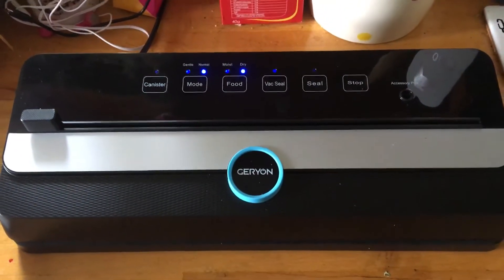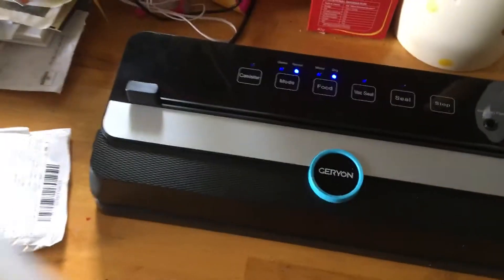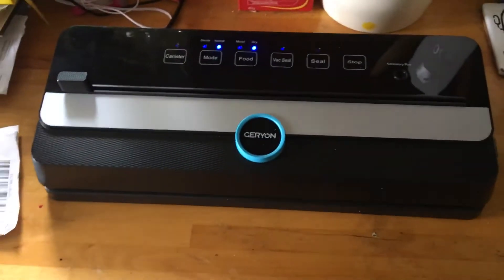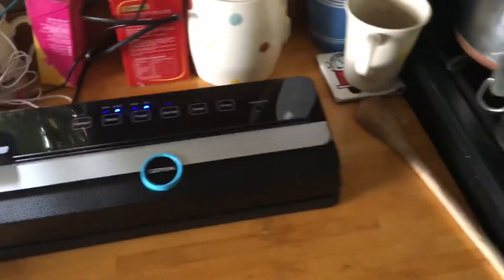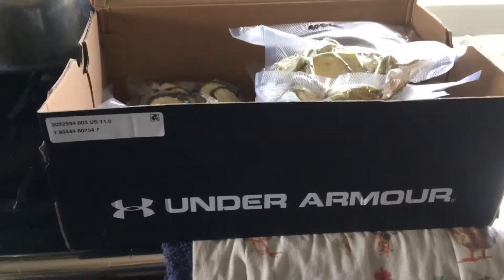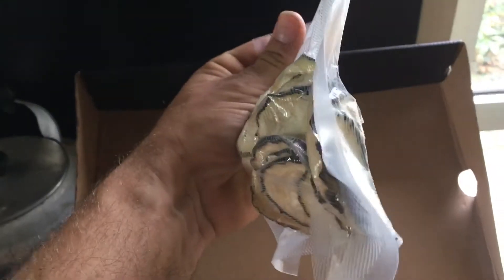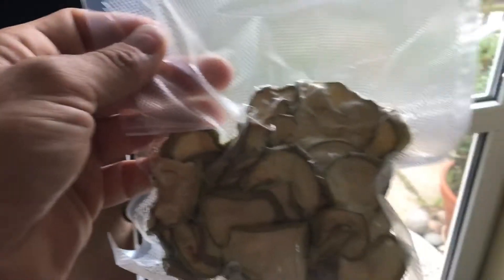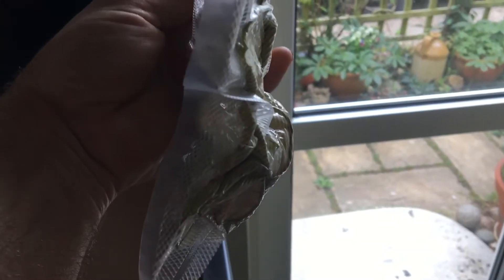I also bought this vacuum sealer. These are like hollow tubes — you slice it off, cut the bag to the size you want, seal one end, put it in, vacuum seal. If you imagine this is a trainer box — I've got some new trainers — this is half a marrow, and that's the other half.